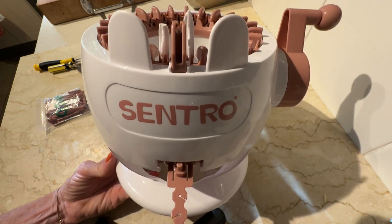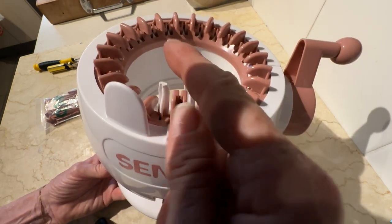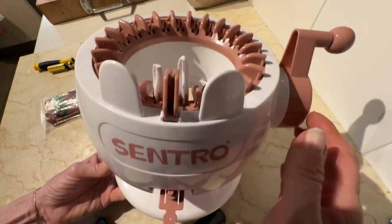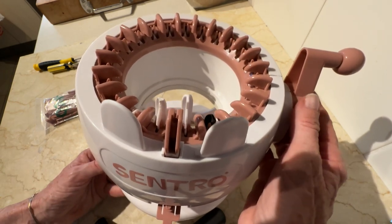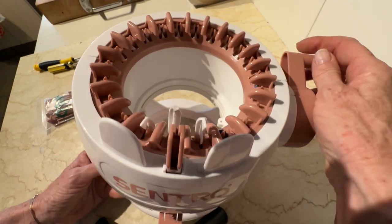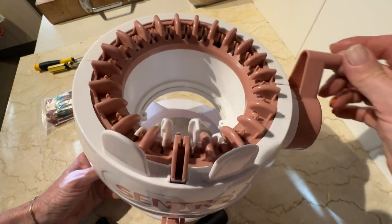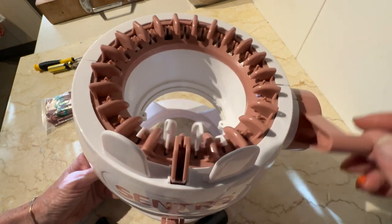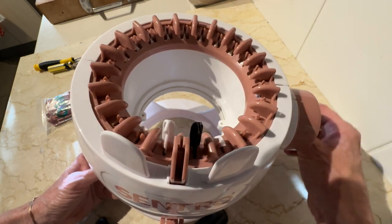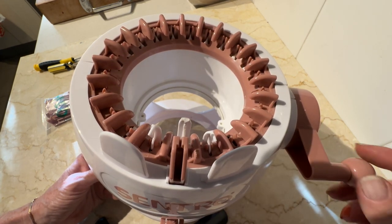Anyway, I waited and waited until it finally arrived, and when it arrived it had a broken needle. I was so disappointed. I didn't actually notice until I started my first project and realized it was dropping stitches in one area all the time as I was going around. The way it works is it knits in a circle, knits in a tube. Each of the little needles comes up, pulls the yarn through a loop in the old-fashioned way. And there's my broken one, so it's not going to work.